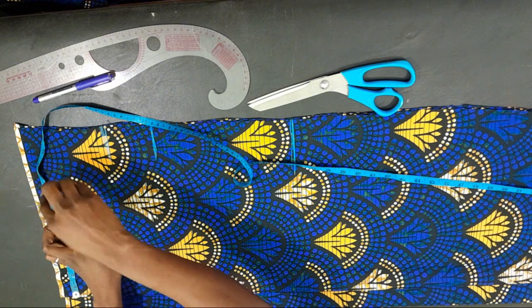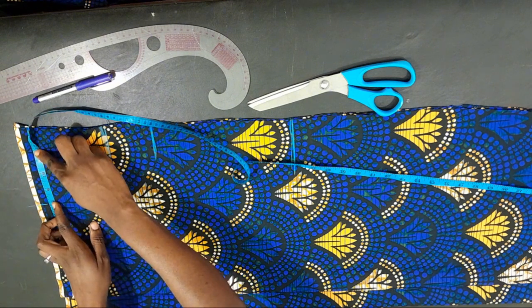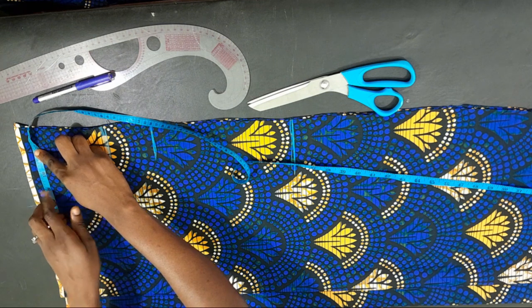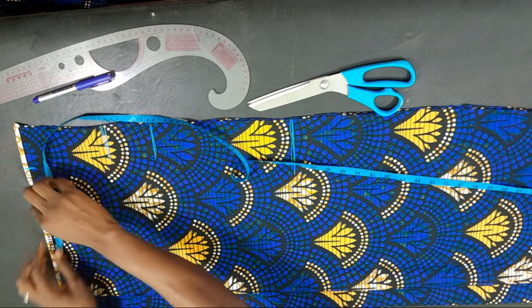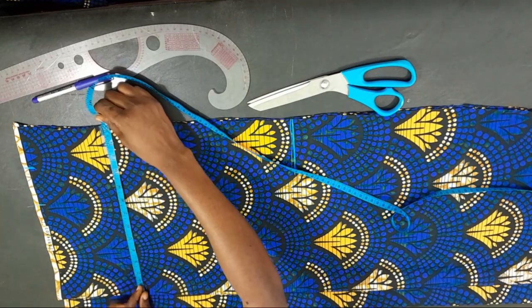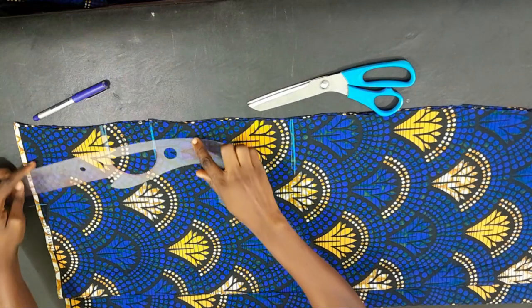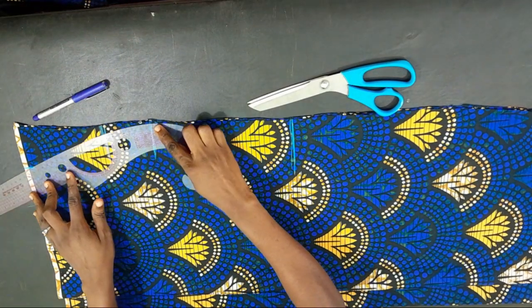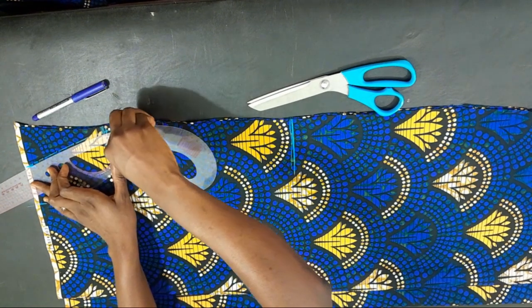Next is our hip. The hip circumference is 41 and a half divided by 4, giving 10.75. Since I folded the cloth and added two and a half extra inches, I didn't need to mark anything there — I just used my curve ruler to connect the hip to the waist.